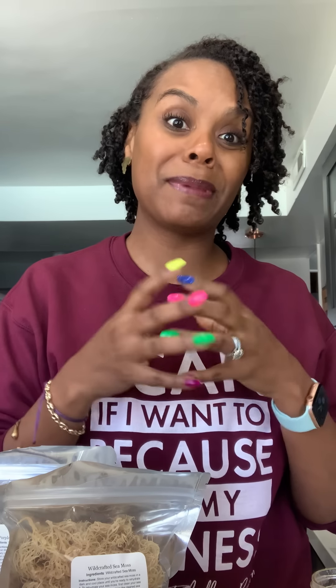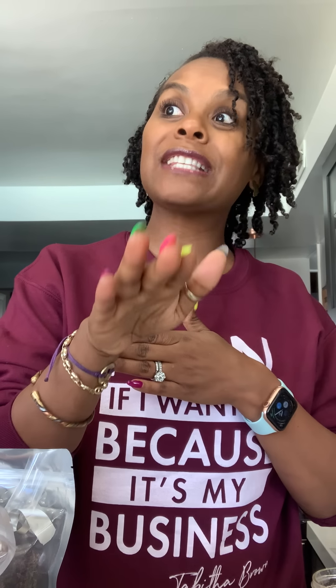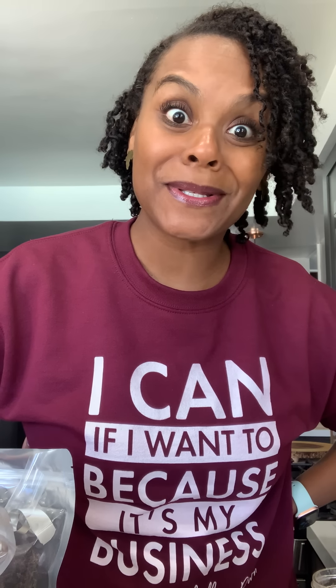Sea moss has been known to help with so many things — google it yourself and then try it. Order the gel already done, or order the raw sea moss and make your own gel. Whatever you decide, just take the best care of yourself as possible. Be safe, wash your hands, take your baths. My sweatshirt is available — the link to my website is in the bio. Have the most amazing day, and even if you can't have a good one, don't go messing up nobody else's. Love y'all, bye!